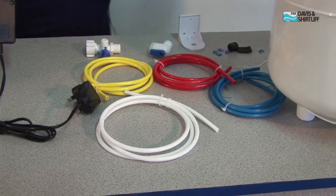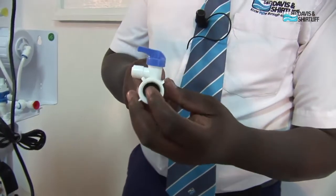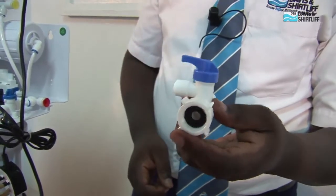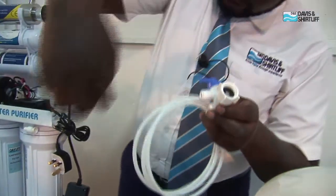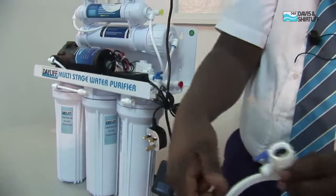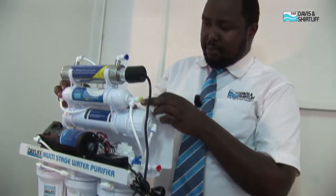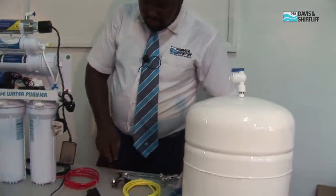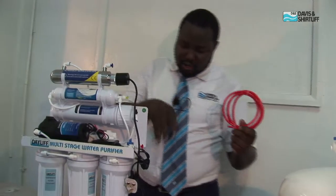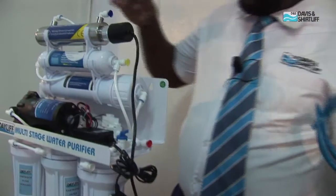Next, fix the hose pipes. The adapter is fitted into the existing tap inside the kitchen — this is where you divert the water to the purifier. Right after the adapter it goes into the white hose, then into the inlet cartridge unit as the first stage. Coming out from the post-carbon unit, a yellow hose goes into the tank. A red hose goes into the reject line, and a blue hose goes from the tank to the tap.